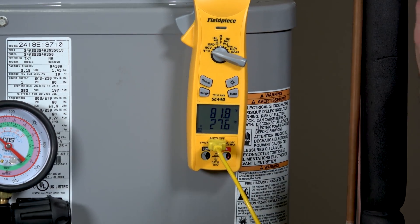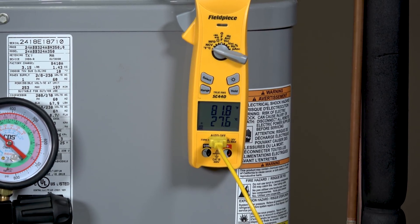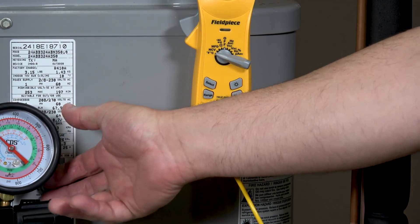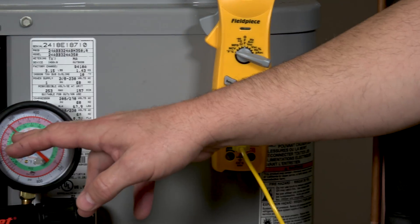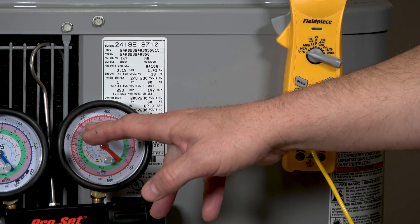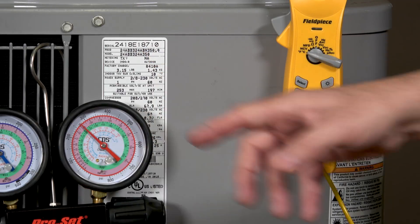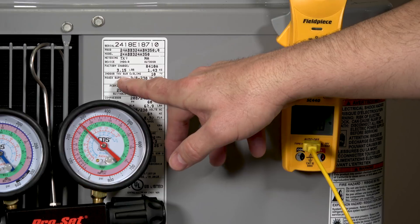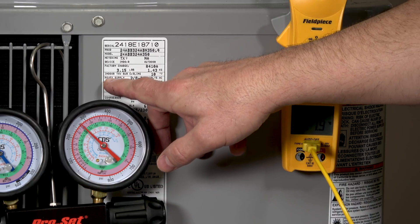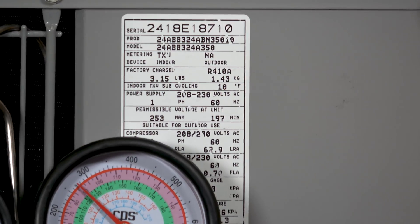When doing sub-cooling, we take the actual temperature on the liquid line and also take the pressure on our high-side gauge and convert that over to a saturation temperature. We subtract those two temperatures to find our sub-cooling value. The target sub-cooling is tagged on the side of the unit. On this unit it's listed as indoor TXV sub-cooling and it's listed at 10 degrees.